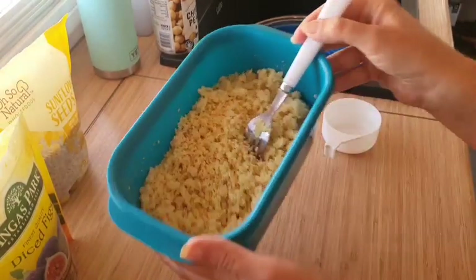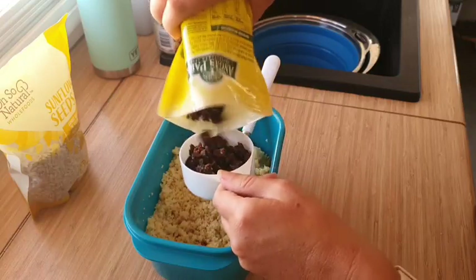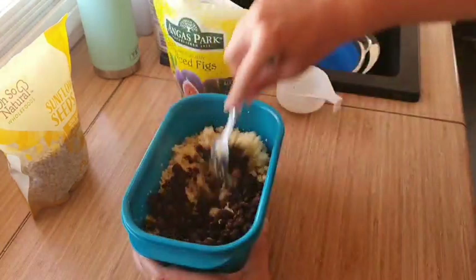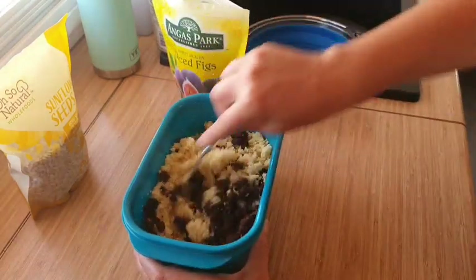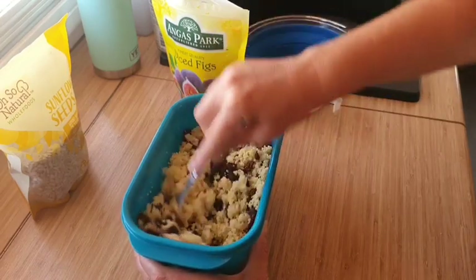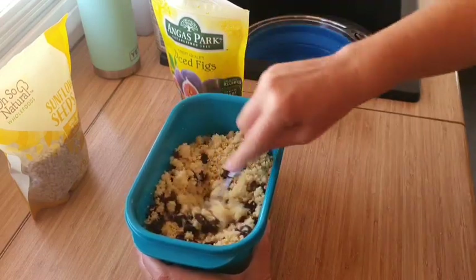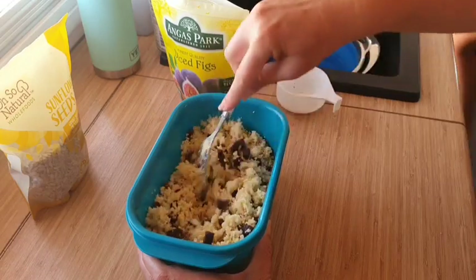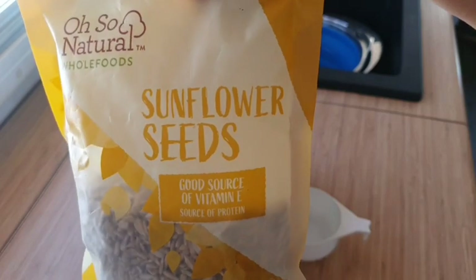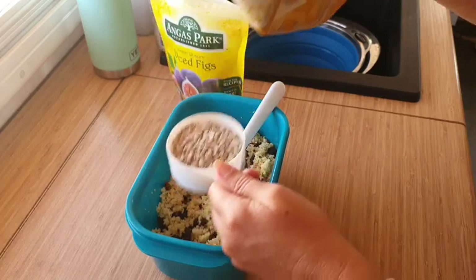Once it's had its five-minute rest, you just want to give it a good fluff. Then we can go ahead and start adding in the extra ingredients — I'm adding in half a cup of dried diced figs. I've had these in the pantry for far too long so I definitely need to use those up, and I can't believe I didn't think of doing this recipe earlier because I can tell you guys this was amazing. I also threw in some sunflower seeds — you could pretty much use anything, nuts or seeds in this would work really quite nicely.